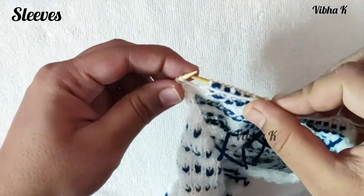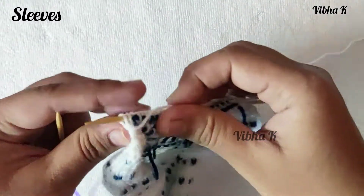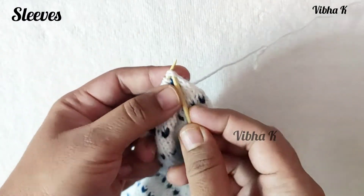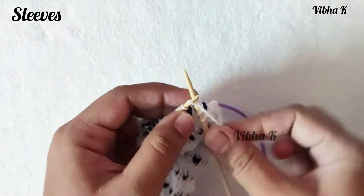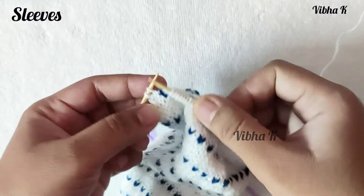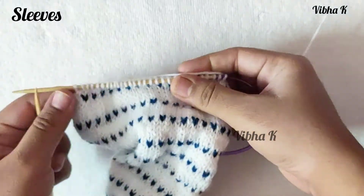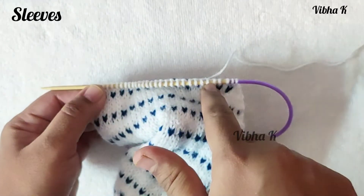At the last two stitches, finish the row by making a purl two together. On the right side, begin by making a knit two together, continue in pattern, and finish the row by making a knit two together. Repeat this — decreasing one stitch at each end on every row — until you have 23 stitches left.